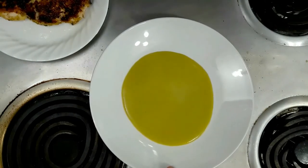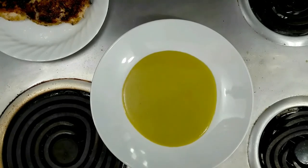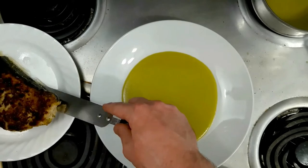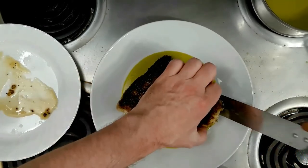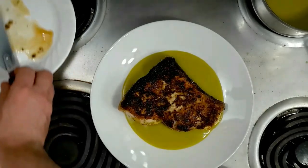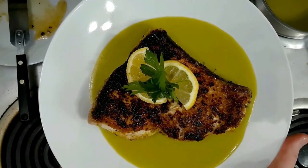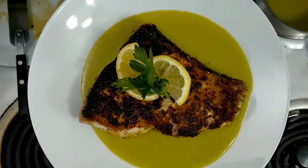Now we can go in with our swordfish — just gently pick it up and place it in there. There you have it: pistachio crusted swordfish with pea puree. Hope you enjoyed. Thank you for watching Pauly's Food Channel and we'll see you next time.